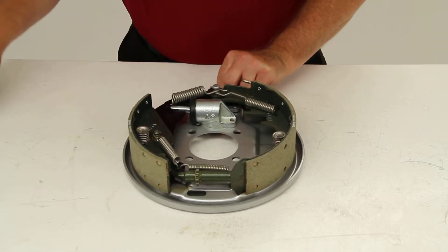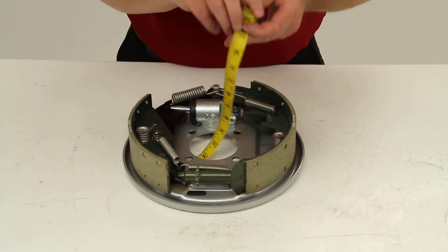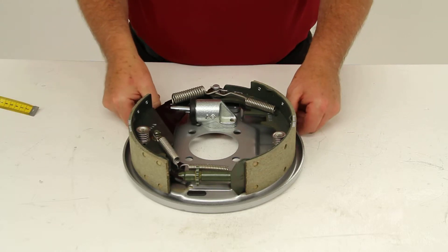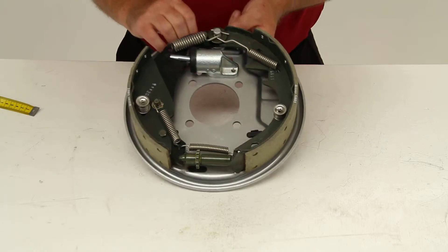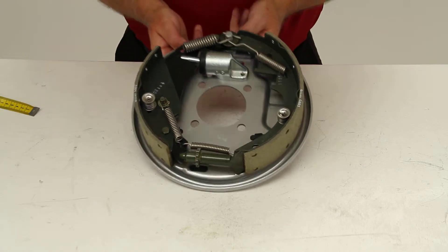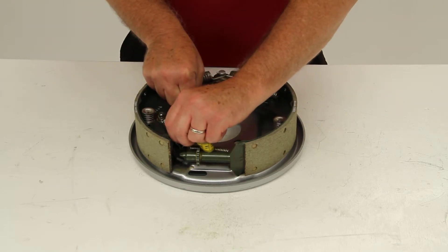This is a 10 inch by two and a quarter brake assembly. The diameter of the brakes is 10 inches and the width of the shoe is two and a quarter. The center hole diameter is three inches. This uses the four hole mounting flange bolt pattern, and the distance between those holes is two and seven eighths inches both ways.